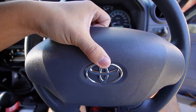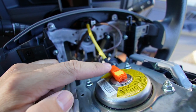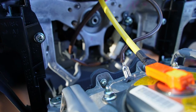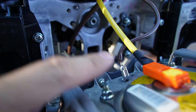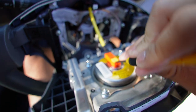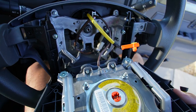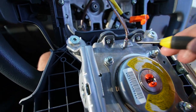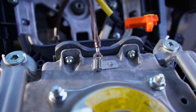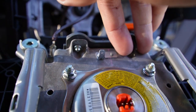Take the horn pad off, and next we are going to disconnect two connectors. That orange connector is for the airbag detonator, and also that brown wire into a spade terminal — we're going to disconnect that; that is for the horn. With this orange connector, we need to unlock it by prying up on the yellow tab, just with a small flathead, and then all you have to do is pull it off. With the horn spade terminal, there is a little locking tab — all you have to do is squeeze on that.